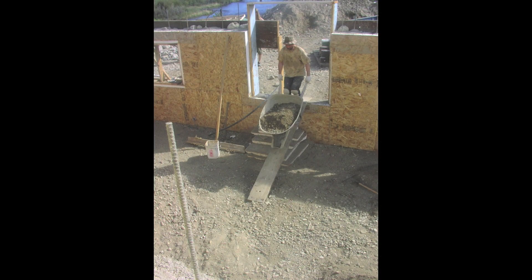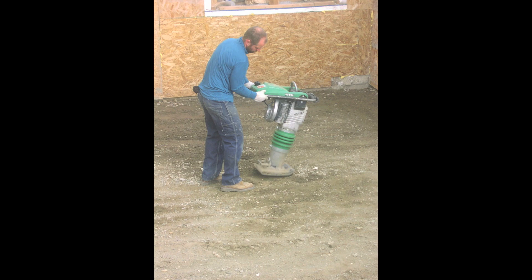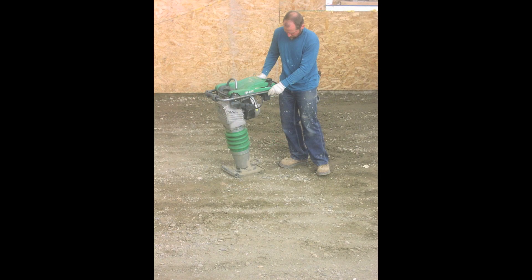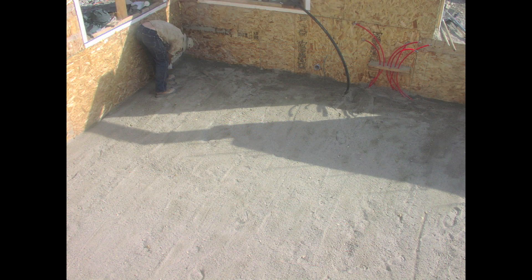On the inside, we hauled in a little more fill dirt and leveled the floor, then tamped it down hard. We covered the floor with a layer of plastic, then rolled out tubing for radiant heat and covered it up.